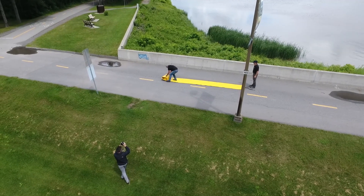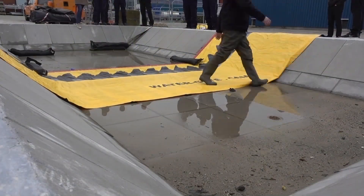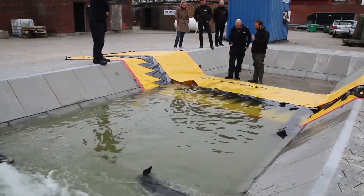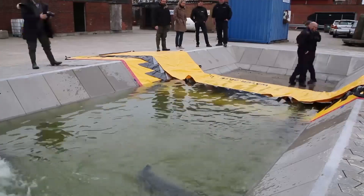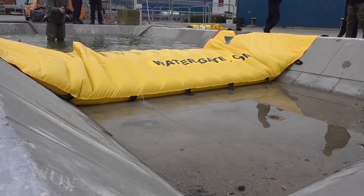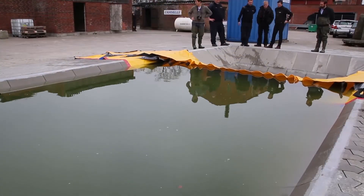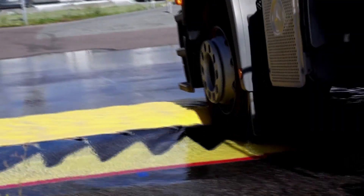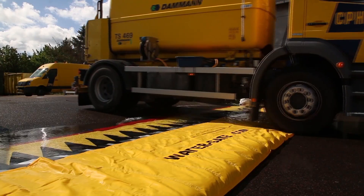The barrier is easily and quickly rolled out, ready to be used. It is very versatile and can adapt to different environments. The water gate can be driven over thanks to its flexibility. It is highly portable and takes up barely any storage space.